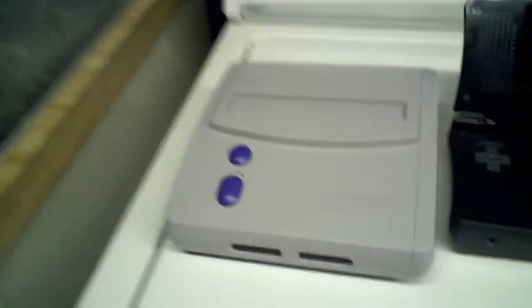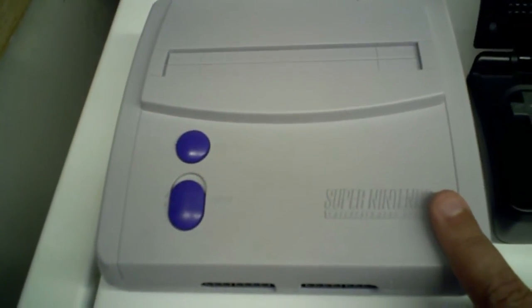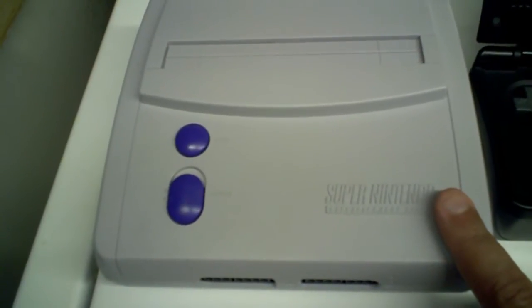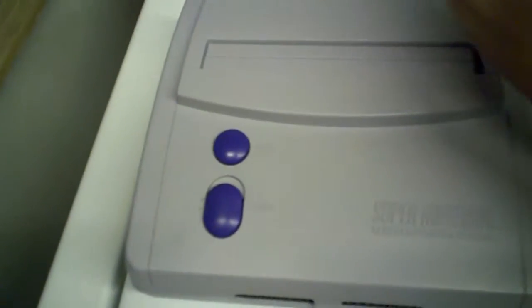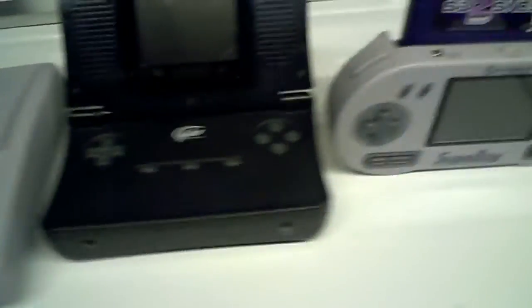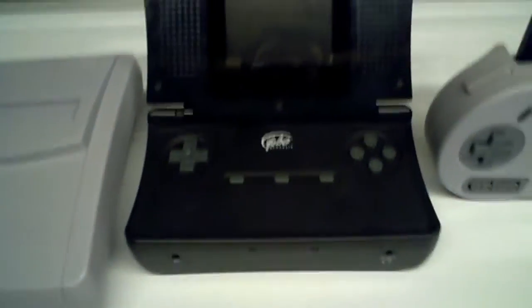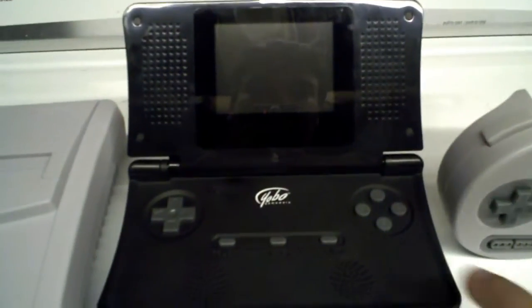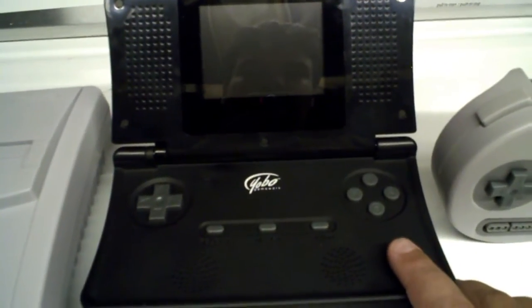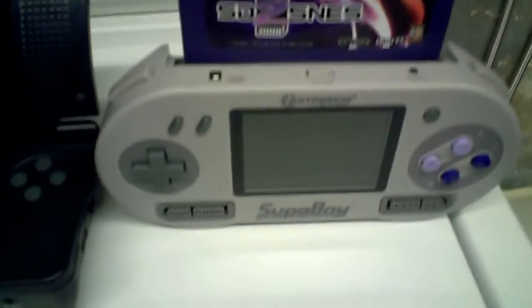First of all, we have an original console — the SNES Mini. Which is actually pretty good because they use the one chip on this, so the video is much, much sharper. This is the FC-16 Go, which is the older SNES portable, before this bad boy came along — the Superboy.